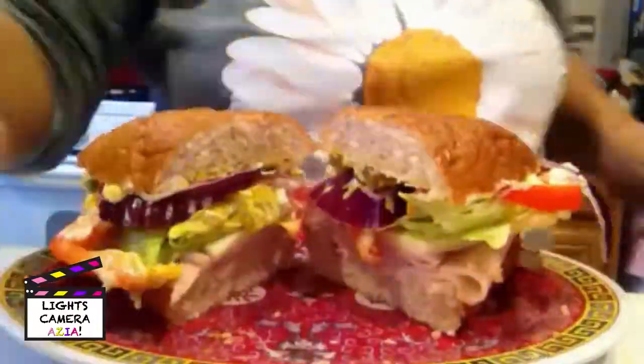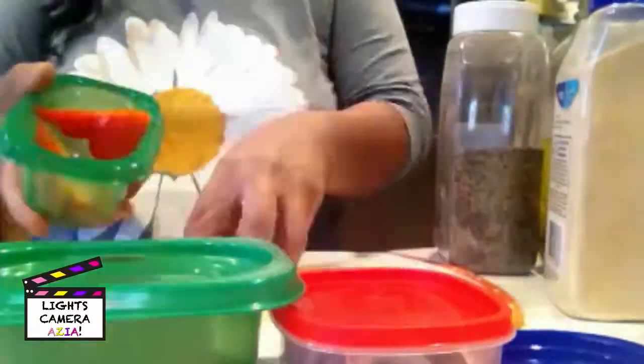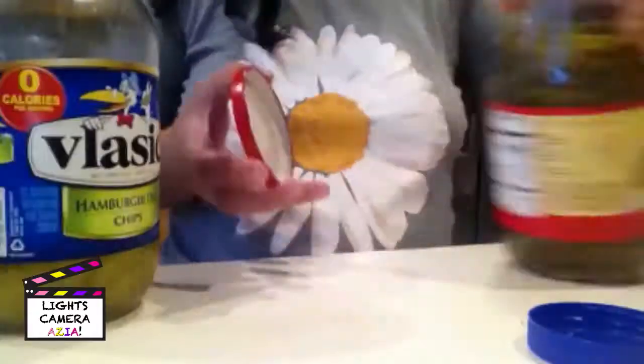Now it's time to clean up. Mom uses a small tip to put away the extra toppings. It's fun learning about food. I'm glad my mom is here.